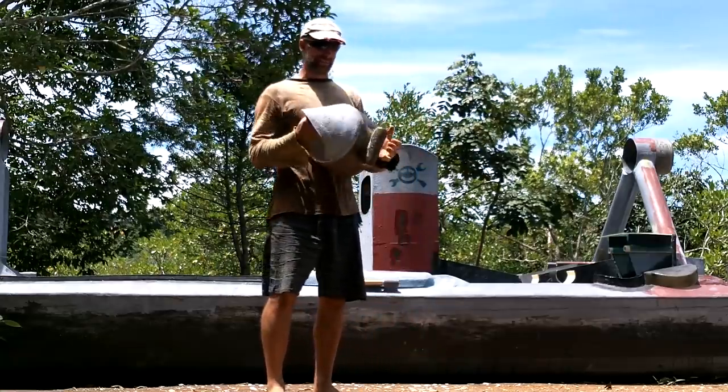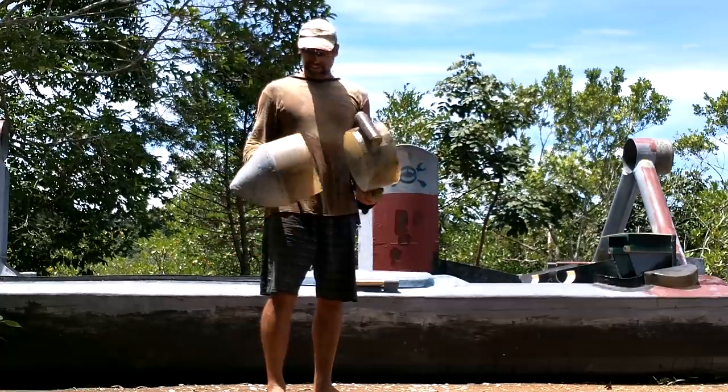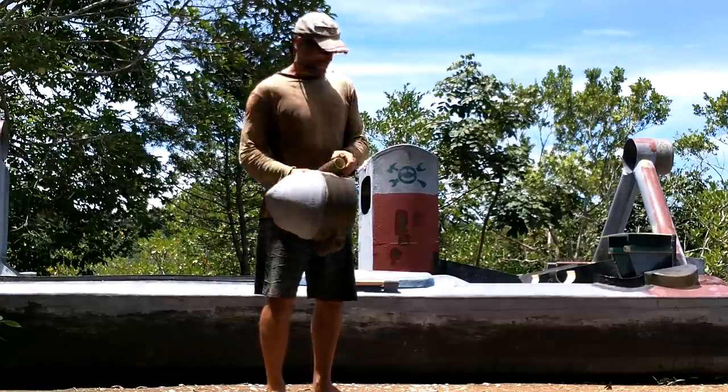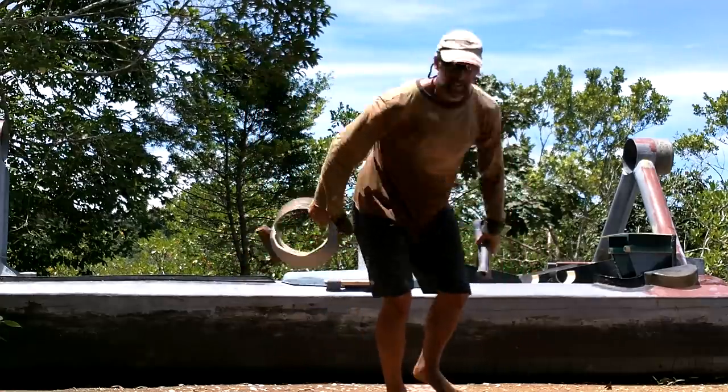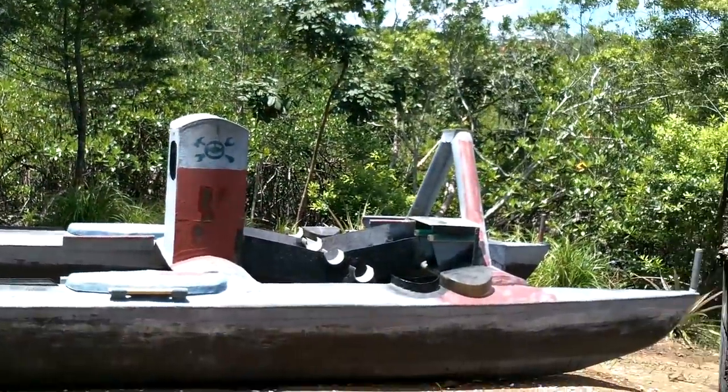You know what's cool about dismantling stuff like this — I always end up with weird parts that are going to be good for something. I don't know what, but something. Okay, I got some stuff cut off, now what?